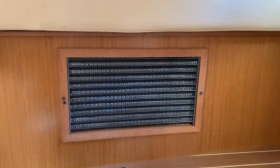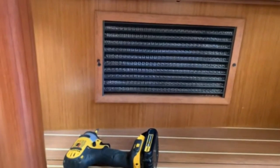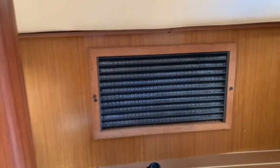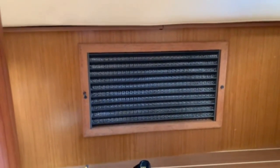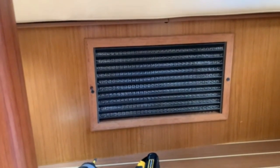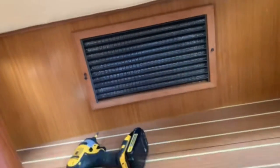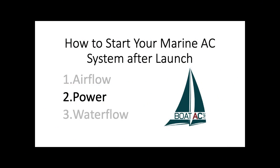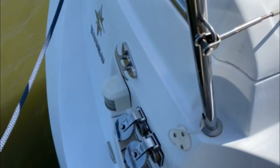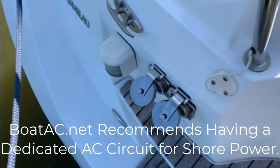If these things get clogged up, air is getting sucked through and into the unit, and it basically starts thawing out the coil. If the filter is clogged, it'll cause the unit to freeze up because it's not getting enough air.